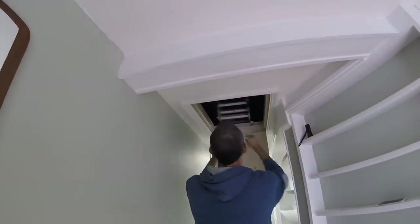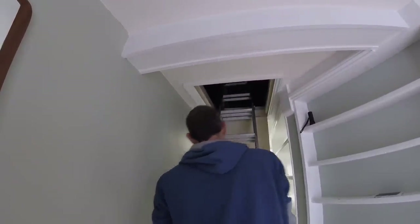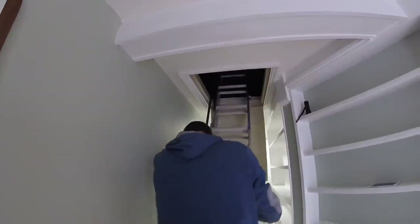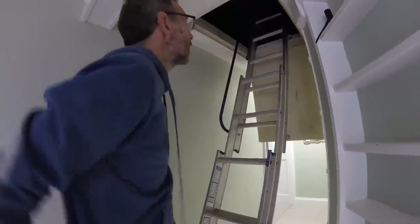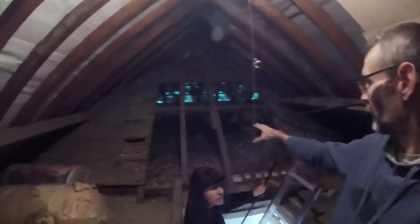I'll put my torch up there. Right, it's very dark. I don't know if you want to follow me up and poke your head up. There's a tape measure. Mind your back. So, this house is old.